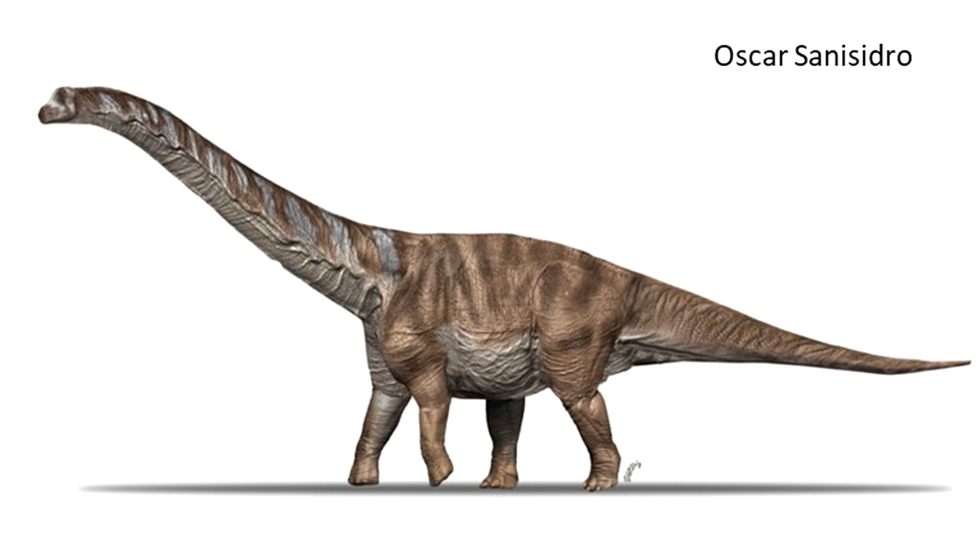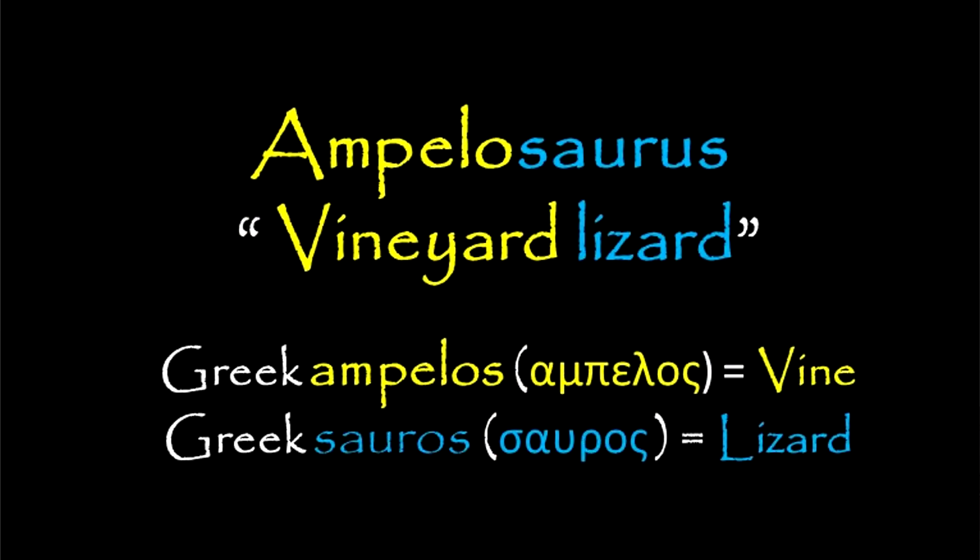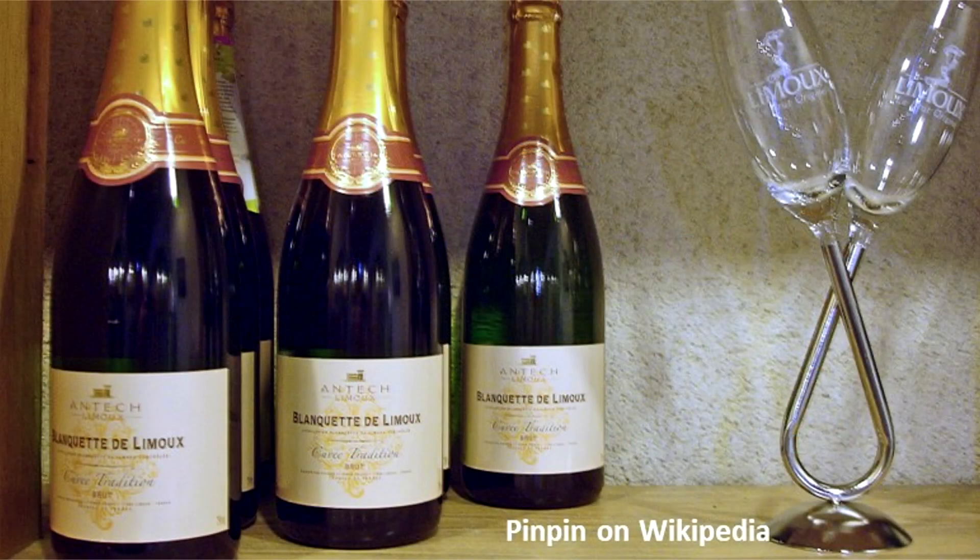The name Ampelosaurus means vineyard lizard, from the Greek Ampelos, meaning vine, named after the Blanquette de Limoux vineyard near where it was found.